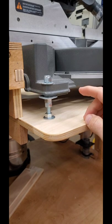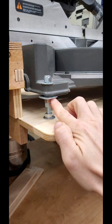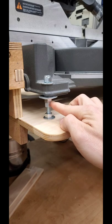Here you can see a close-up of the stack I used: a standard lock washer, a regular flat washer, a fender washer reinforced by a regular flat washer, and two regular nuts so that you can jam them together and lock that into position.